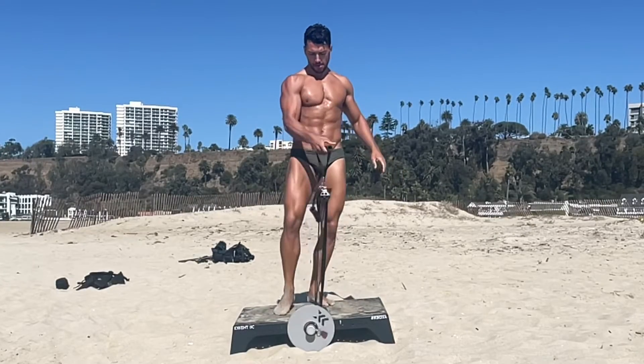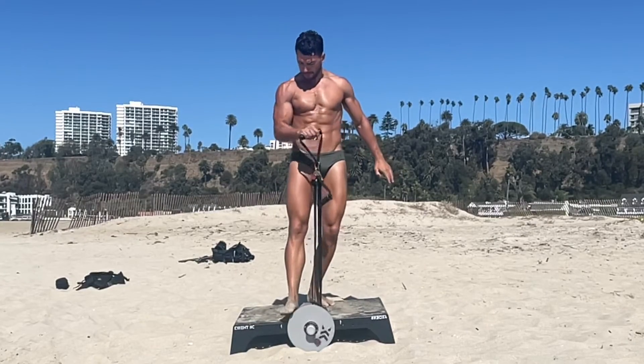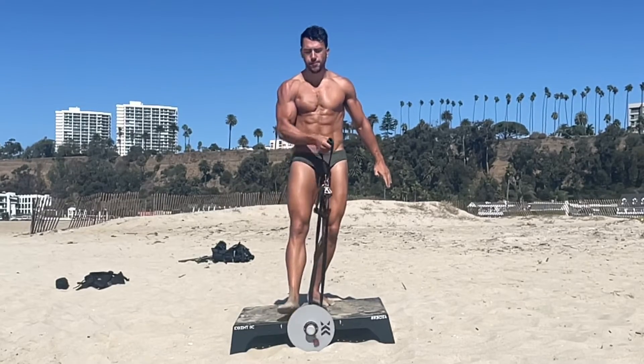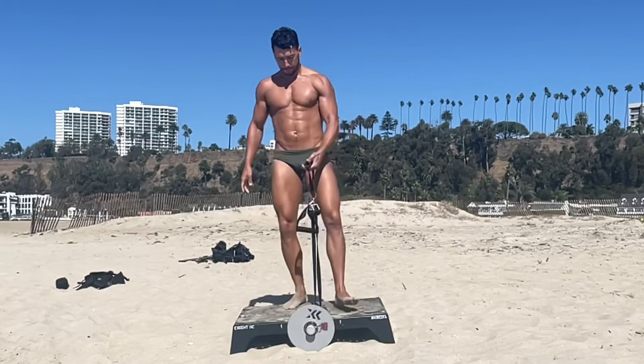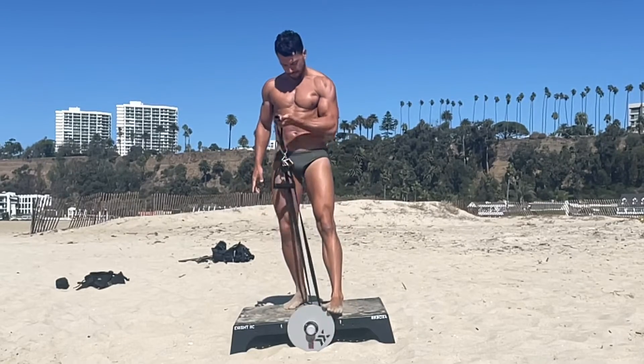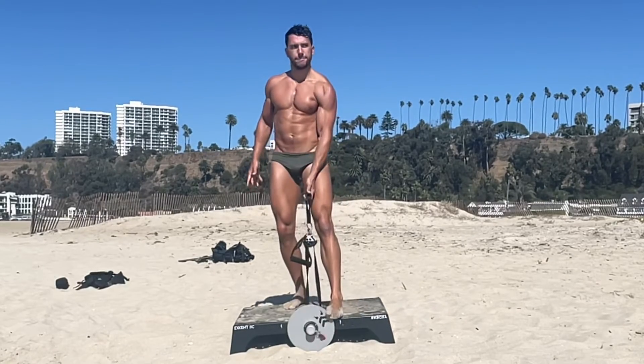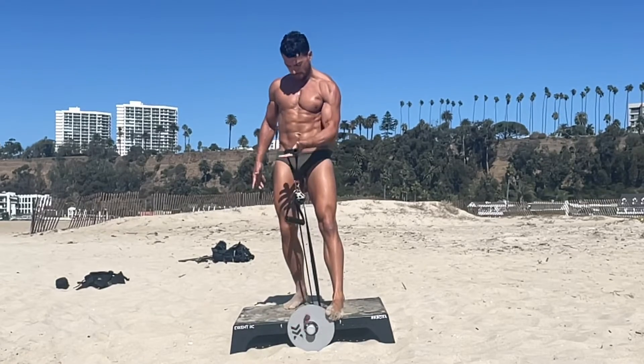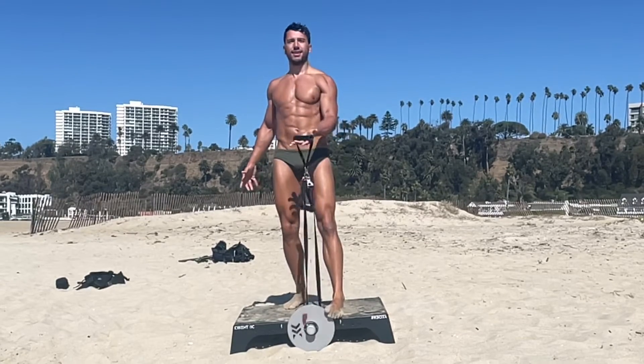Here is an arm exercise you can use on this flywheel. By using your feet to stop the wheel, I curl my arm and I rotate my forearm, palms up down to palms down, which really will hit all aspects of your biceps.